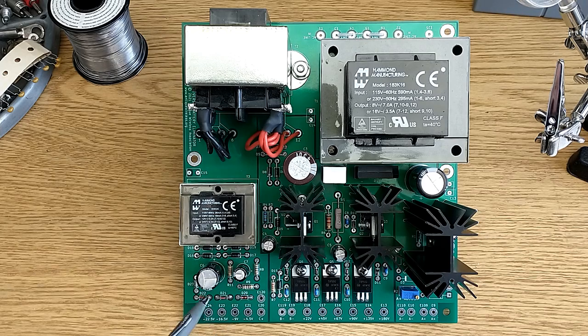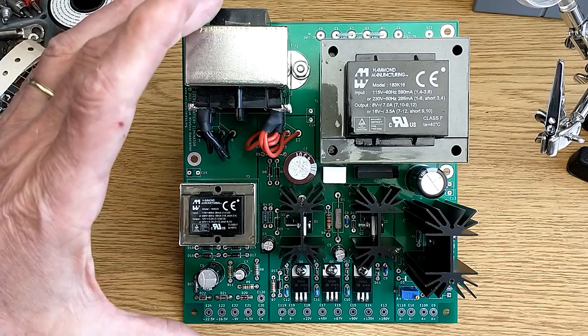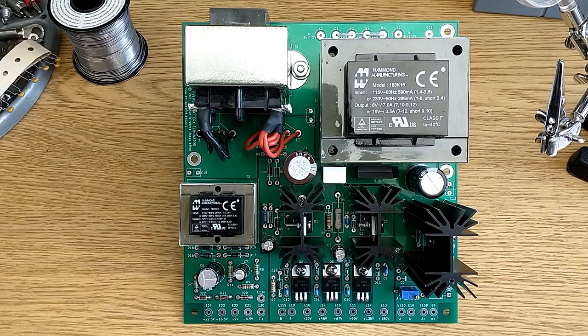The C-supply is simpler, and it provides its voltages from a string of Zener diodes. Total current draw can be 10 to 20 mA. For further information about the AWA Universal Battery Eliminator, see the link below.